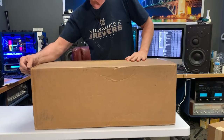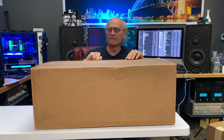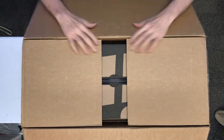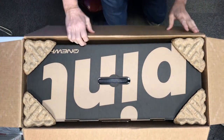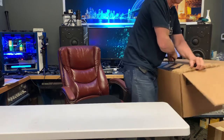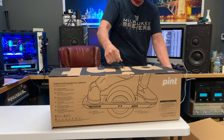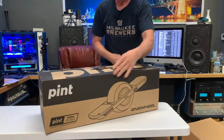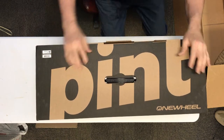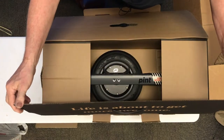All right, let's cut her open and see what we have here. Let's take this down here. Look at what we have here. That's right, it's a One Wheel Pint — technology that you can have fun on. Let's see what we have here. Life is about to get more awesome.